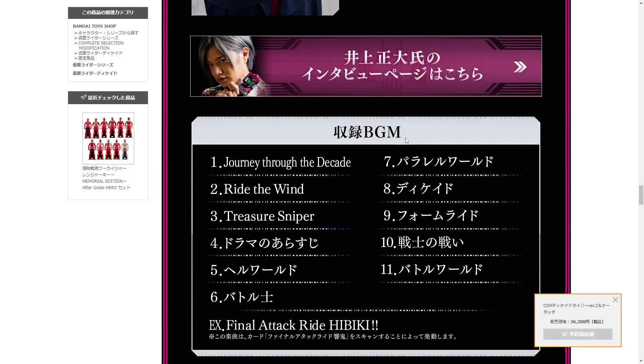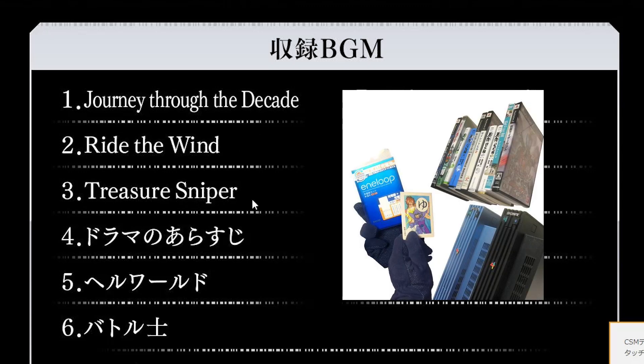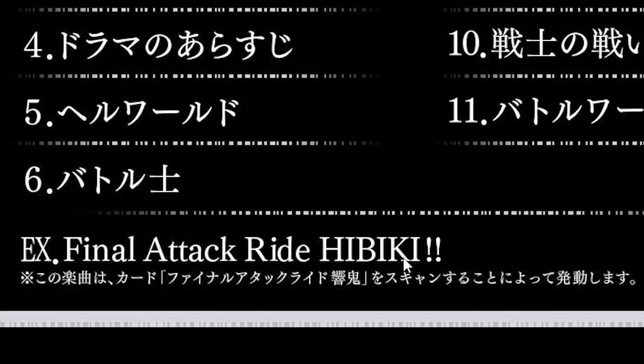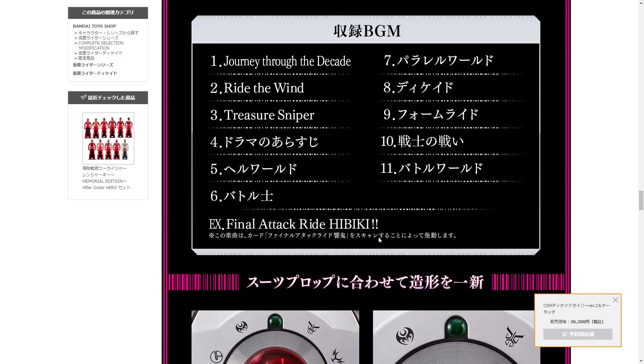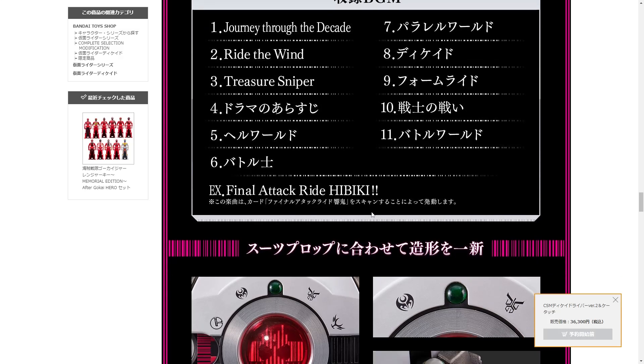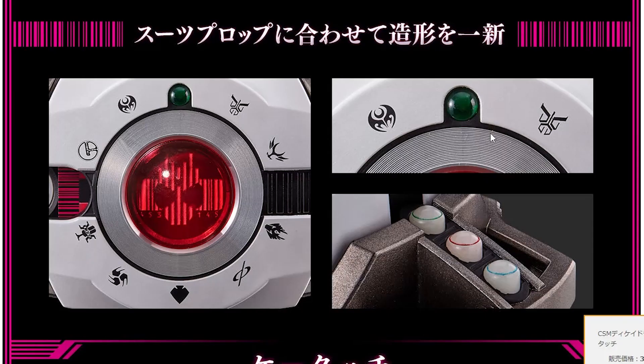The songs included are way more than before, which were just the transformation song and one fight song. We literally have 'Journey Through the Decade,' 'Ride the Wind,' and 'Treasure Sniper.' Then there's 'Hell World Battle,' 'Parallel World Decade Form,' 'Ride Senchi no Tataka,' and 'Battle World.' And there's a Final Attack Ride Hibiki — this song activates by scanning the Final Attack Ride Hibiki card. They made a card that does that scene that everyone always makes a clip of — where he uses Hibiki and takes down that giant crab. The mold has been changed to be more like the suit prop, so the visor is clearly red and the jewel is clearly a jewel instead of just painted green.